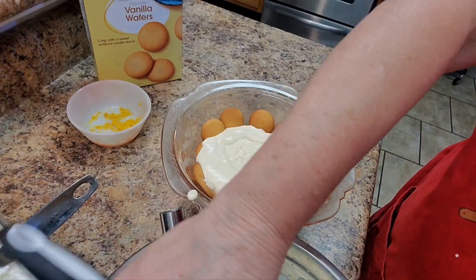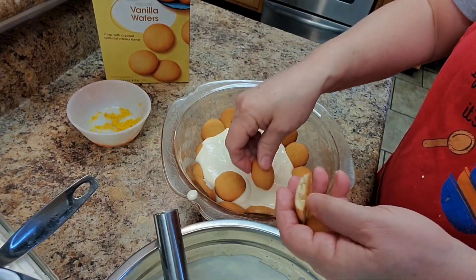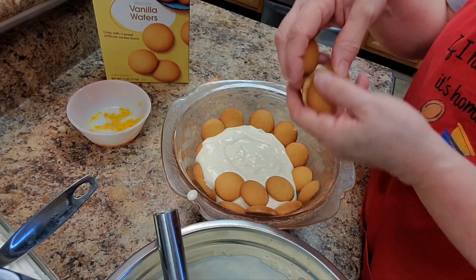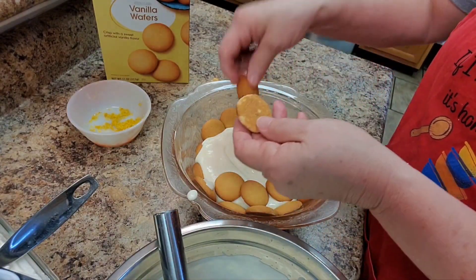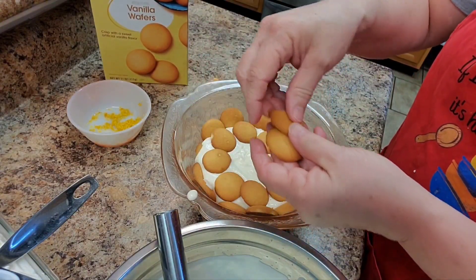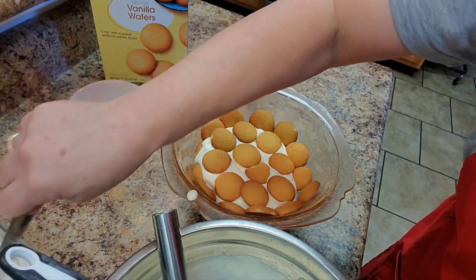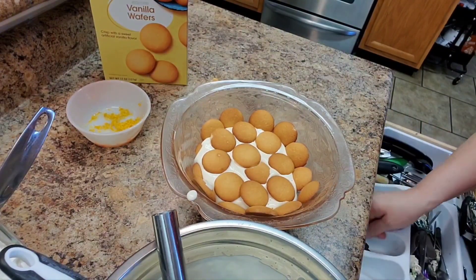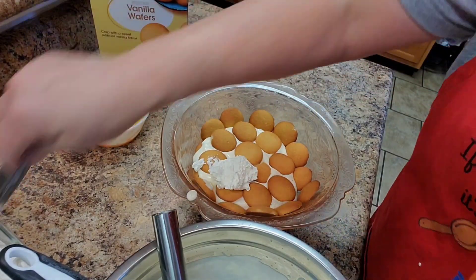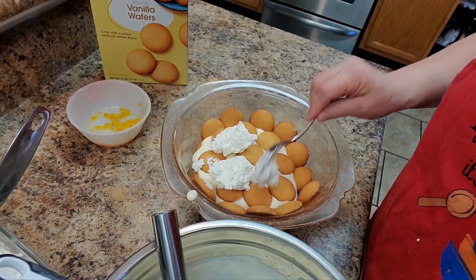I'm going to add some more vanilla wafers — I'll use the whole ones. I'm going to add a little bit of whipped cream, using a small spoon to put a layer of whipped cream, just dotting it around a little bit. It's going to be a creamy lemony dessert.